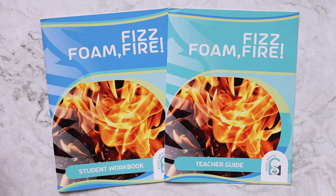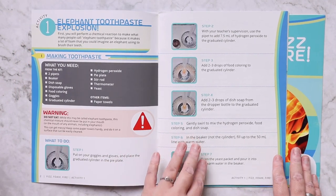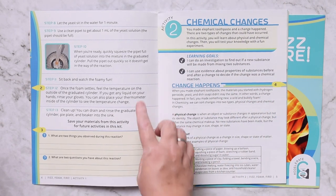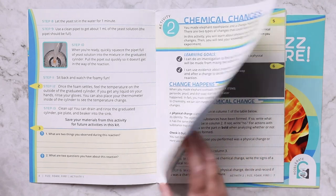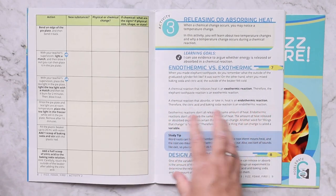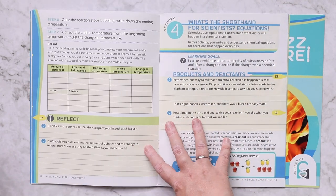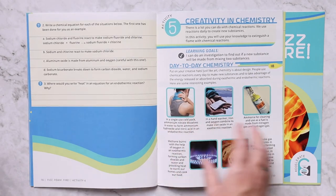The student workbook is bright, colorful, and fun. It tells you the activity, what you're going to need, any warnings, and then your step-by-step directions with pictures. When you get done there are reflection questions — things like what did you see, what happened. My favorite thing is that while there are discussion and reflection questions, there is not a ton of busy work. You're having a blast doing hands-on experiments and then just talking and reflecting on it.